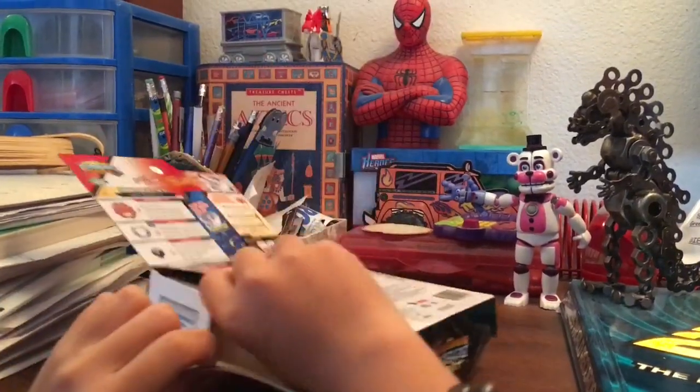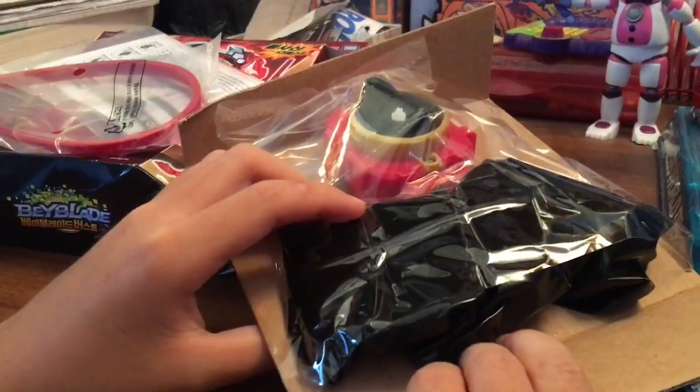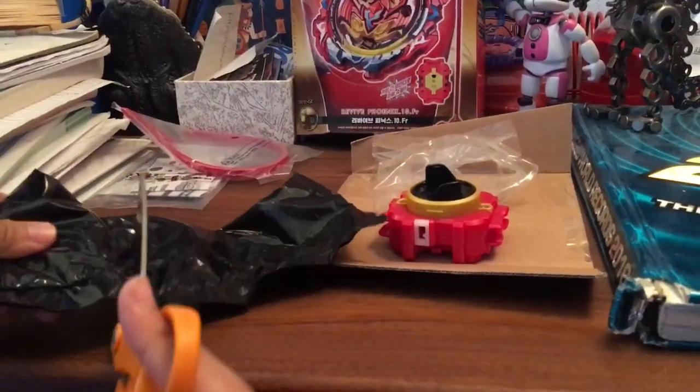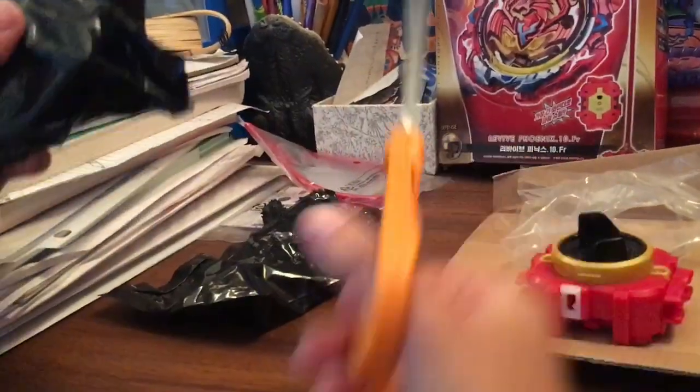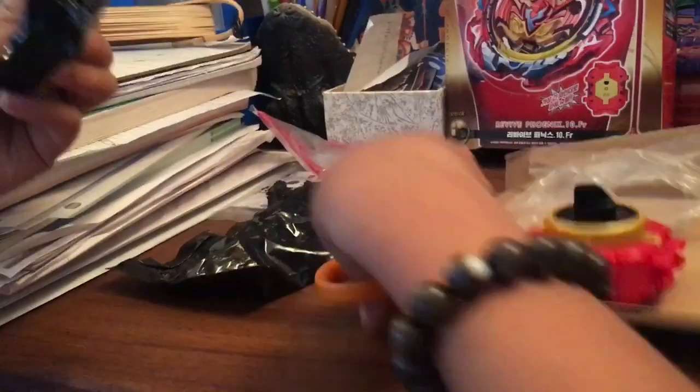Okay, let's see what we got. There's the manual and all the contents. I'm gonna need to pause to get some scissors. Okay, got scissors — let's see what I get. Final reveal — this is the layer.